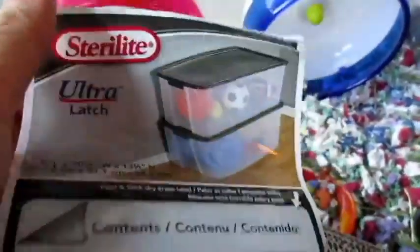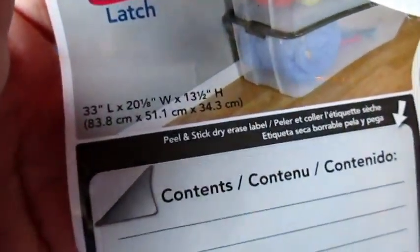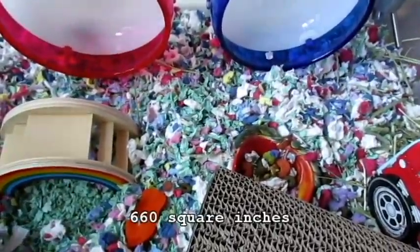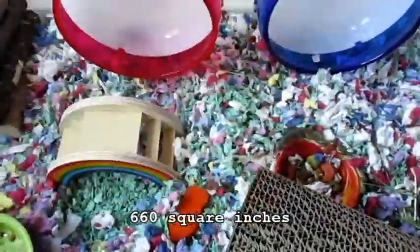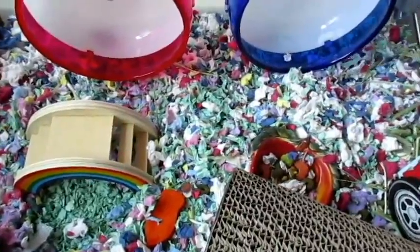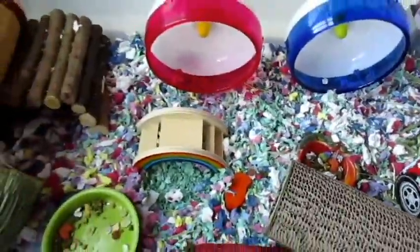I live in a Sterilite Ultra Latch bin, so it's 33 by 20 by 20 and one-eighth, but about 20 by 13 and a half on the inside. I think it's around 600 square inches give or take — when I calculated it out it was 627 square inches. You always want to measure from the inside of the tank, but I'll put the number on screen based on the outside measurements.